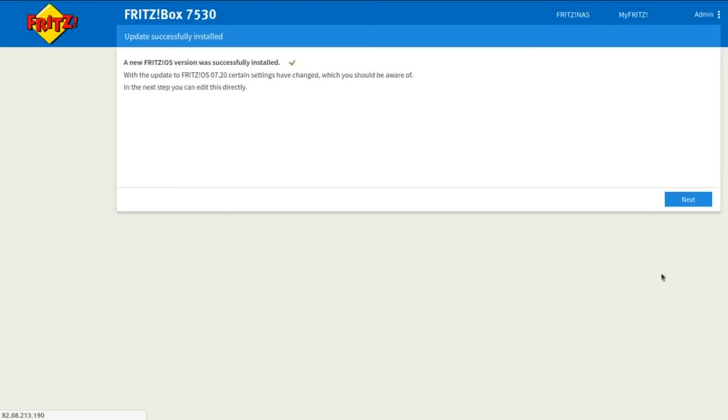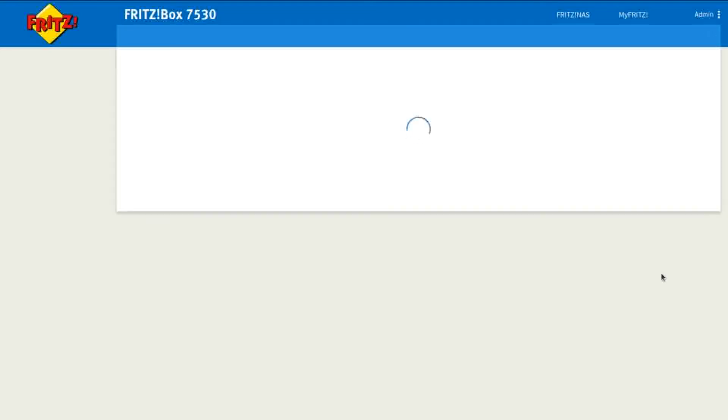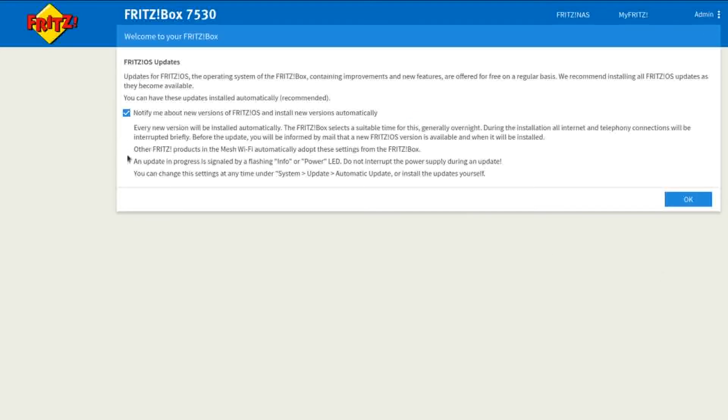Click Next to edit settings directly. You'll see a Fritzbox updates option: 'Notify me about any new versions of Fritzbox'. Make sure you have that enabled so you don't miss future updates and can stay up to date. Click OK.